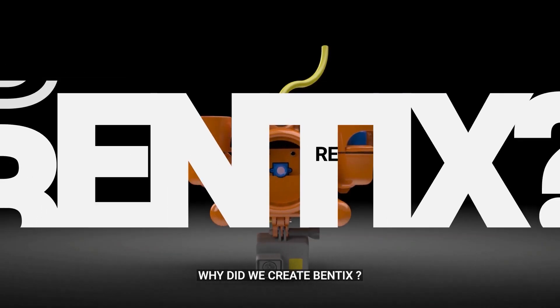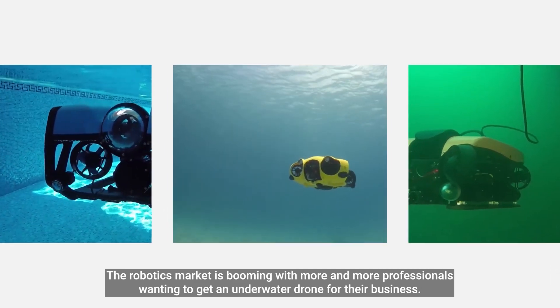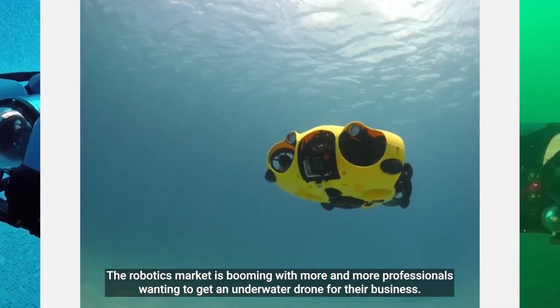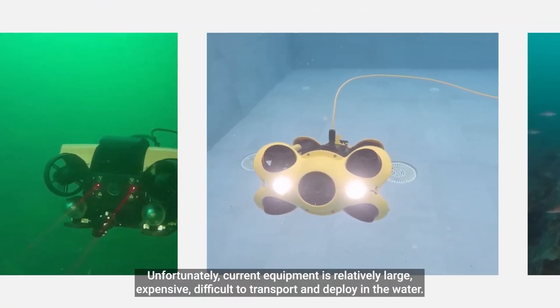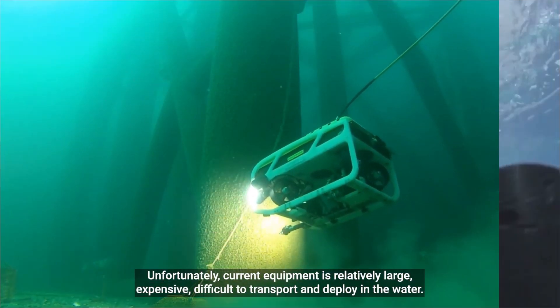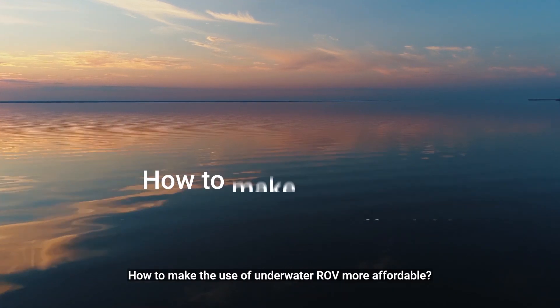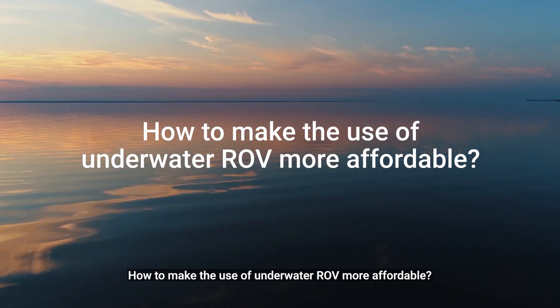Why did we create Bentex? The robotics market is booming, with more and more professionals wanting to get an underwater drone for their business. Unfortunately, current equipment is relatively large, expensive, and difficult to transport and deploy in the water. How to make the use of underwater ROV more affordable?